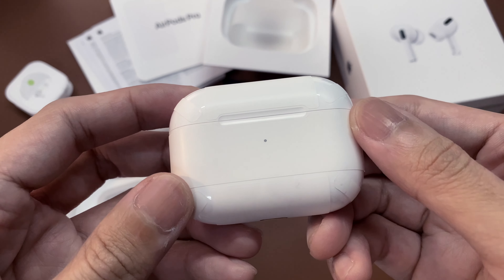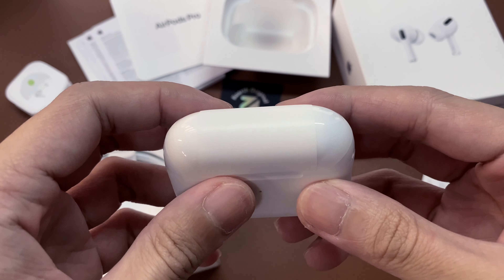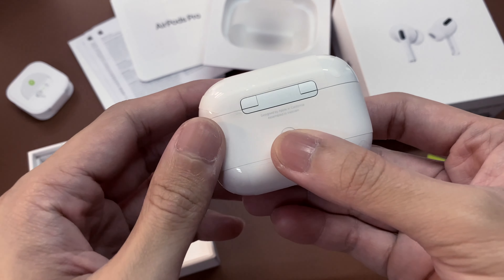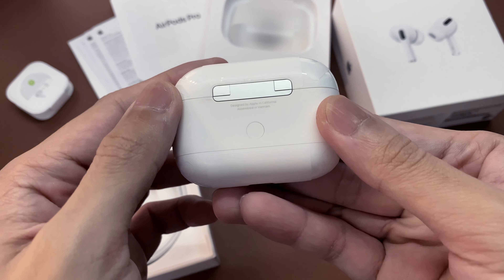Here's how the AirPods would look with the sticker. I bet you can install it much better than I did. It's a matte finish which I really like, and it's also easy to install.